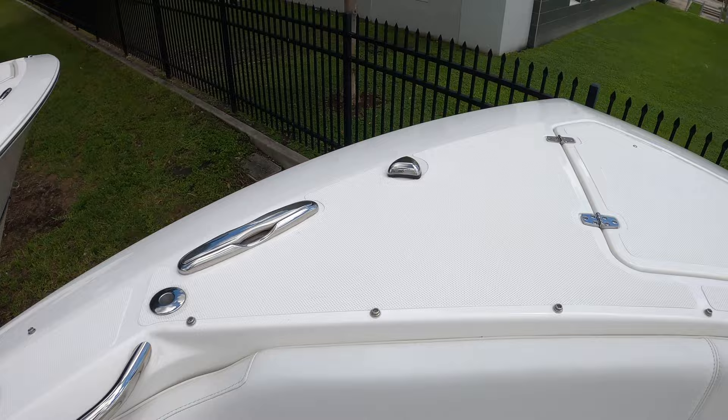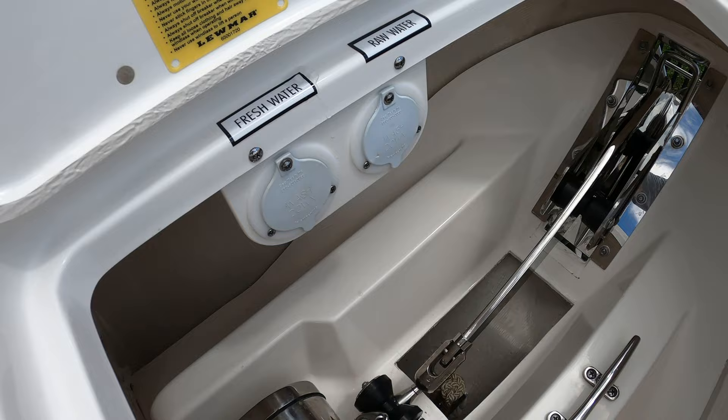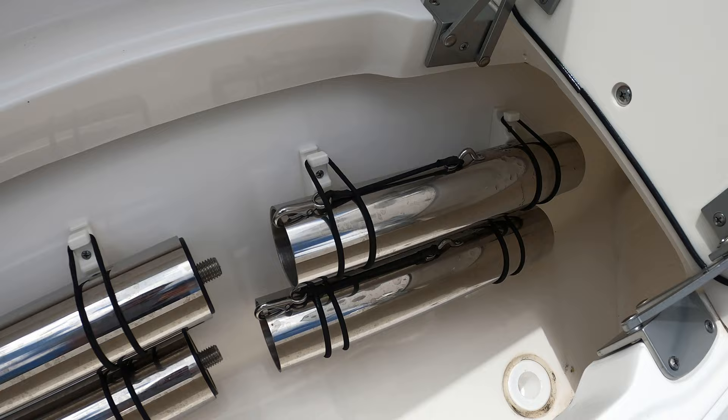Stainless pop-up cleats and a stainless windlass anchor system on this boat. You also have fresh and saltwater washdowns located here, and a nice stainless cleat to tie off when you're at anchor. The table bases are stored here — you'll use the shorter one when you want the filler cushion configuration, and the longer ones when you want to use it as a table.